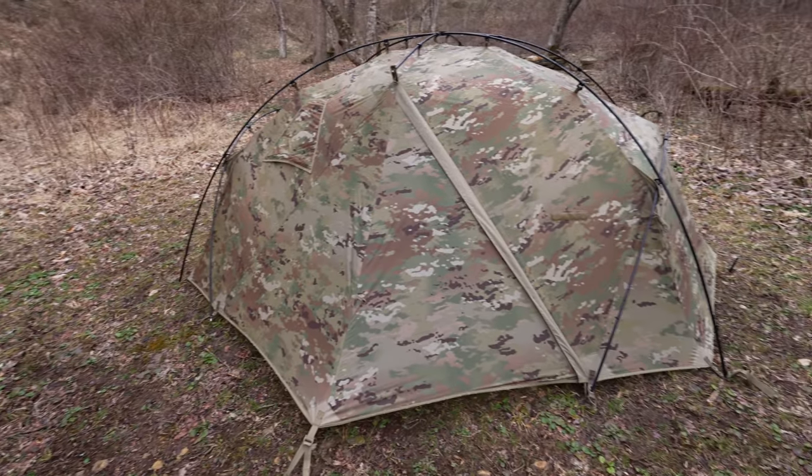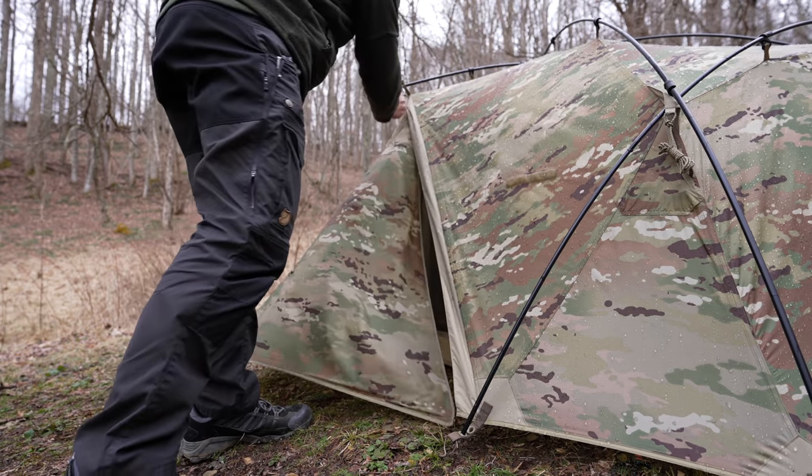There's a pause in the weather, everyone, and it's time to check out the Lightfighter Catamount 2 tent. Has it leaked? Let's find out.